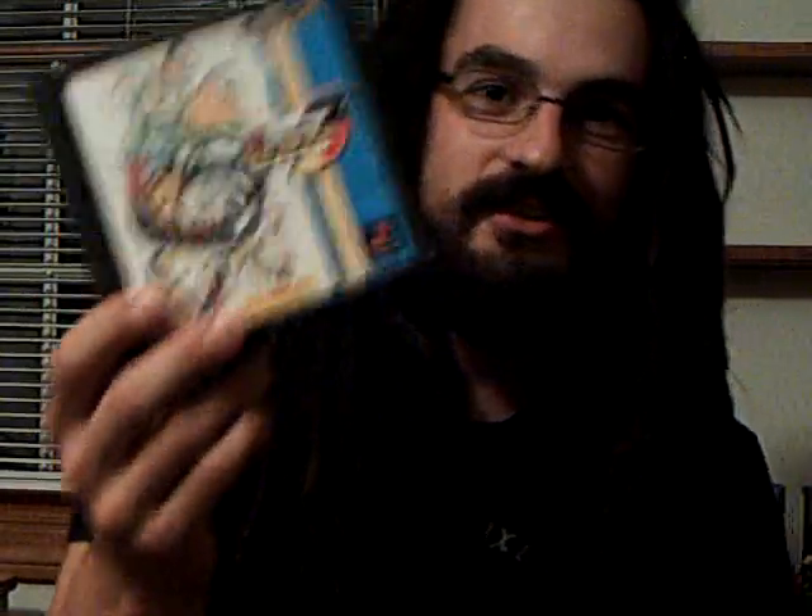I was so excited to find this game at VG Castle — Video Game Castle in Chicopee. It's the PlayStation 1 version of Street Fighter Alpha 3. I didn't even know that I wanted this game until my brother mentioned it.